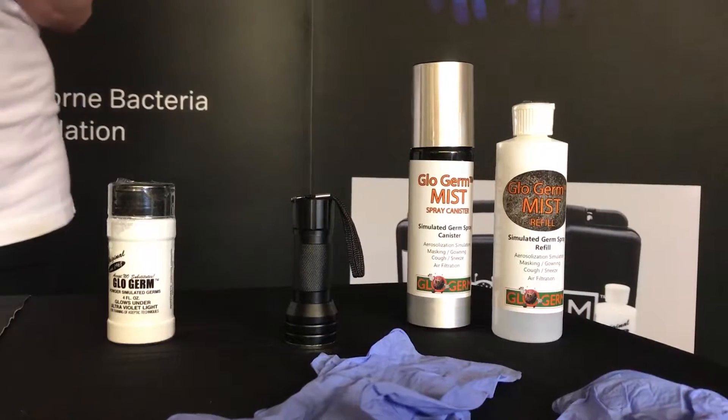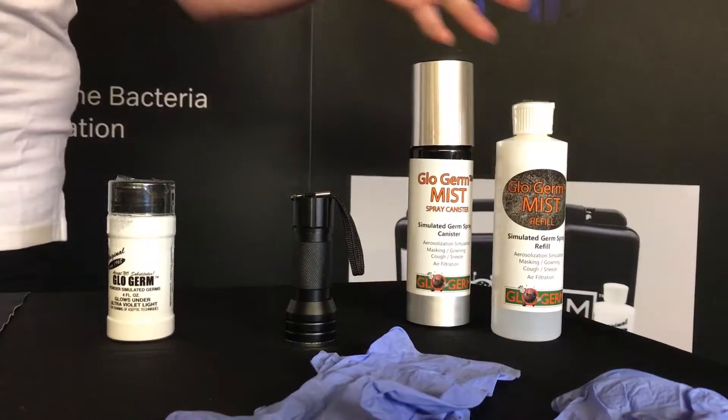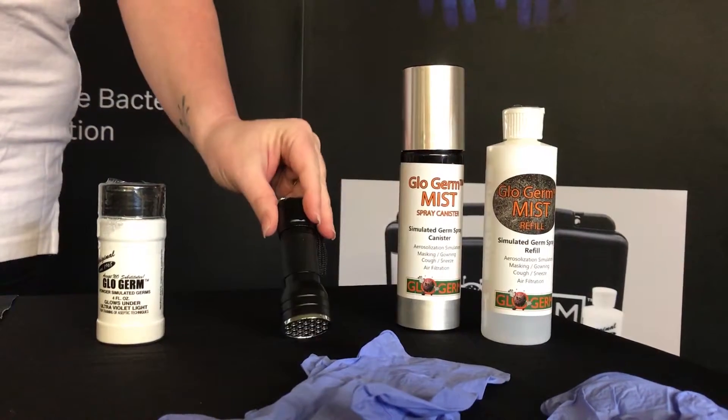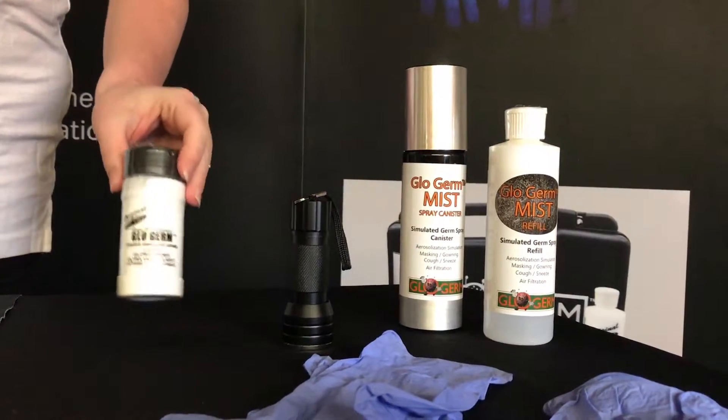For these demonstrations you will need two pairs of gloves, Glowgerm Mist Refill, a spray canister, an ultraviolet black light, and Glowgerm powder.